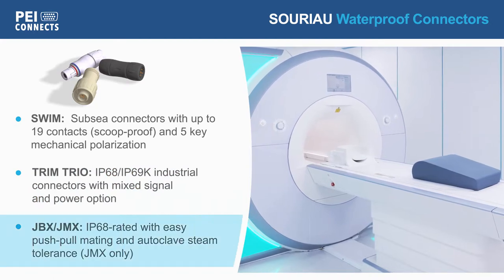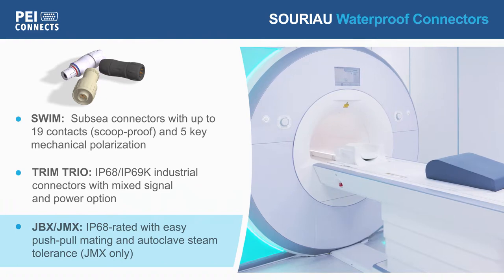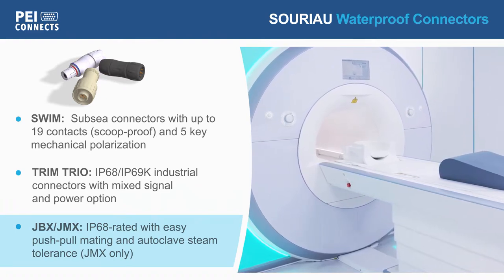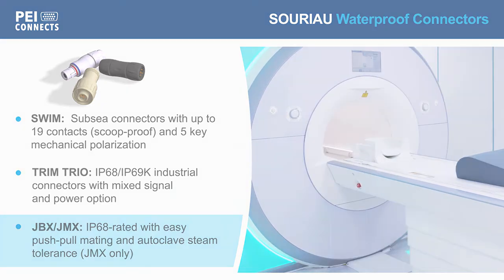SORIO JBX and JMX Series have a reliable and easy push-pull mechanism and are IP68 rated. JMX connectors can also withstand steam autoclaving, making them an ideal solution in medical applications.